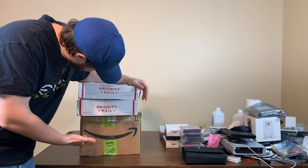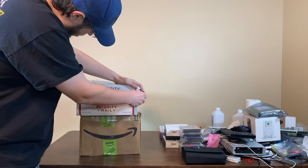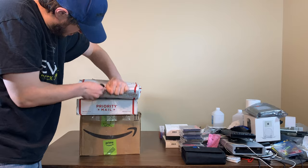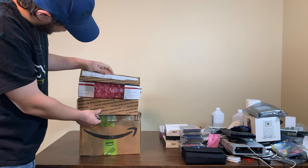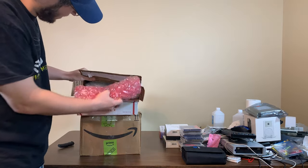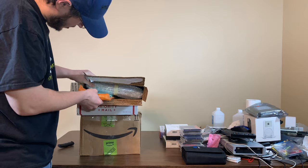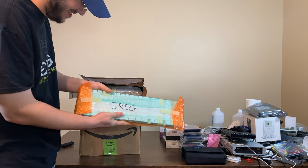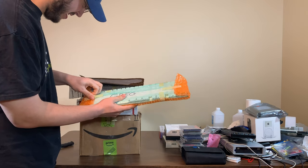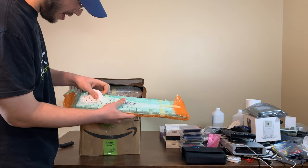All right, guys. We've got the three boxes right here. I'm trying to figure out how to open them — should just be able to peel off this edge here. There we go. Look, bubble wrap. So let's see what's first. First is this right here — I know what this is. This is a wireless Bluetooth keyboard, an Apple Bluetooth keyboard.